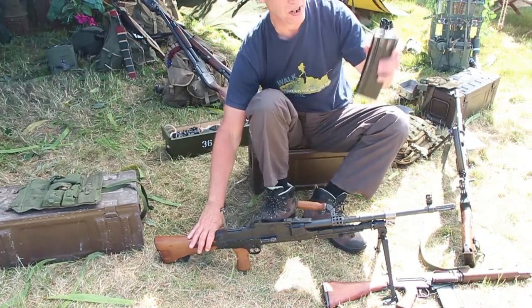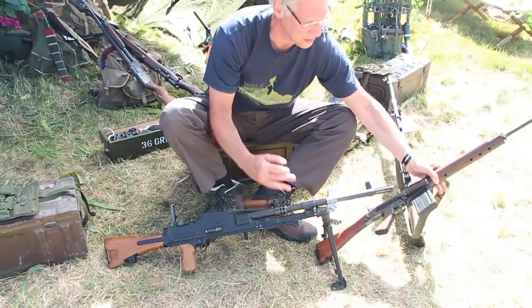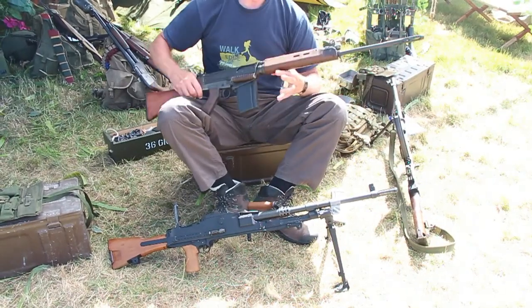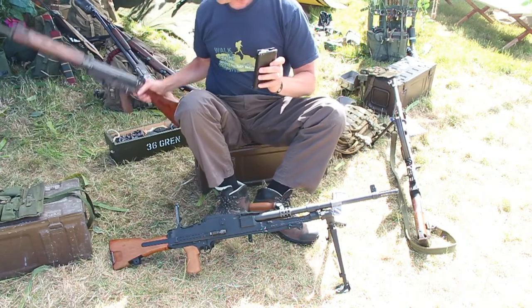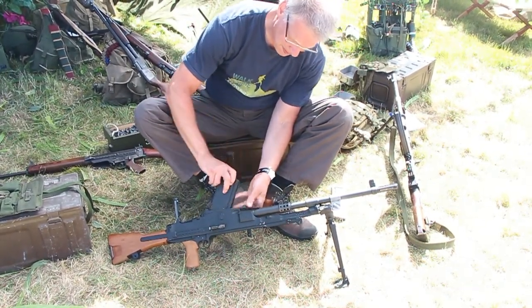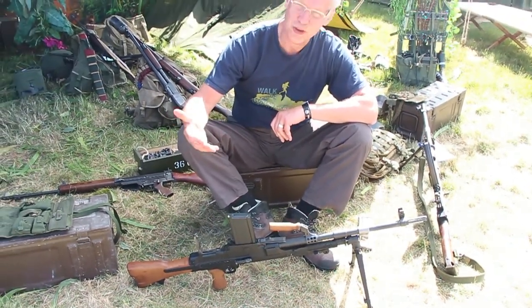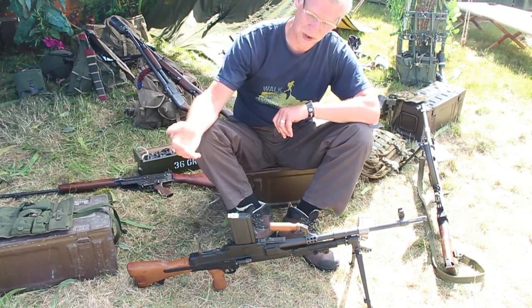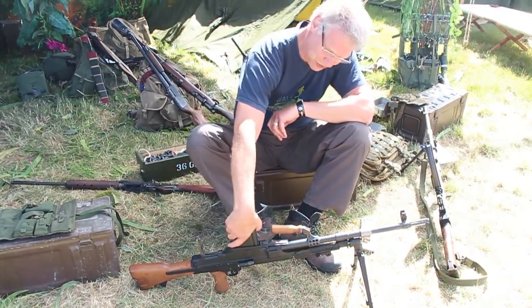It strips off just like a Bren gun — because of course it is a Bren gun. It will also take the magazine off the SLR. So you can simply take the mag off your SLR, pop that on, and you are then good to go with the same ammunition as everyone else in your rifle section. A rifleman can contribute a magazine to the Bren gun if needed.